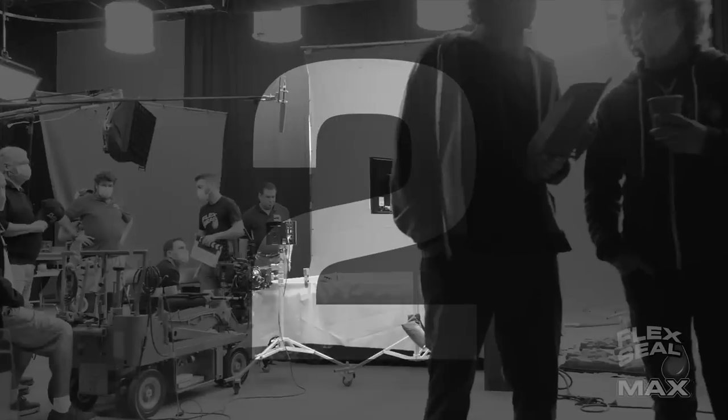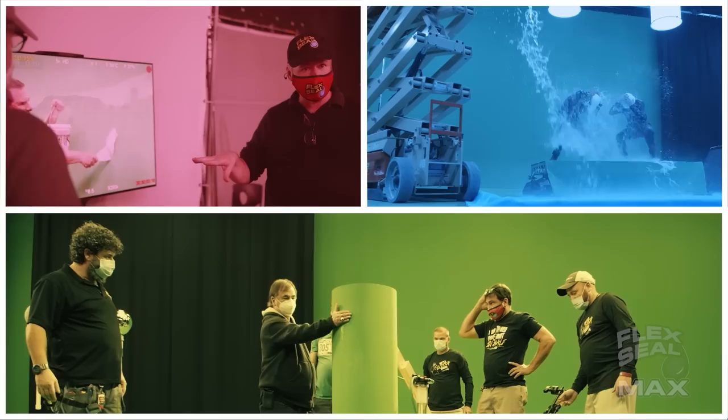Three, two, one. Here we go! It is just gonna be huge. Giant. Actually, I'm gonna be a giant.